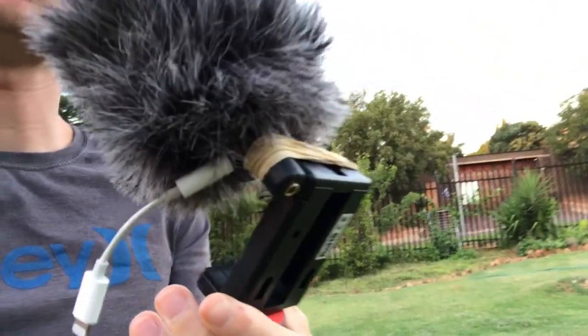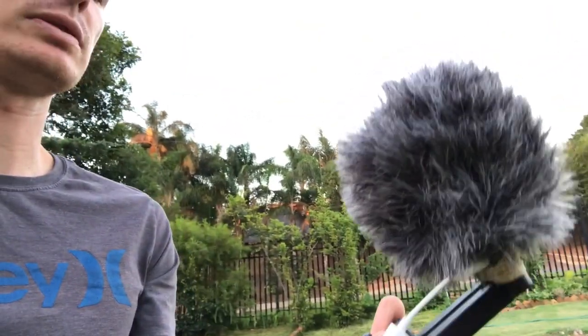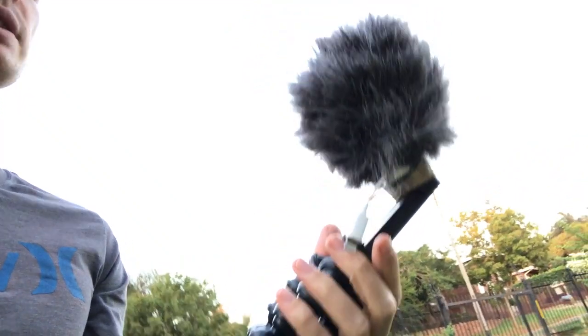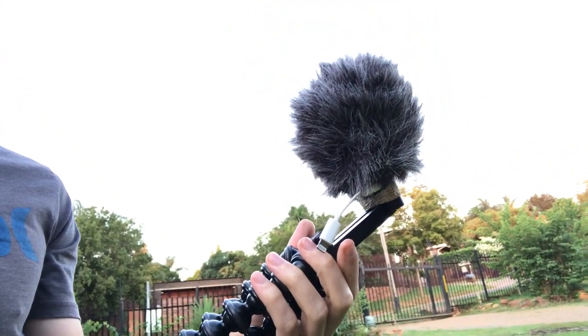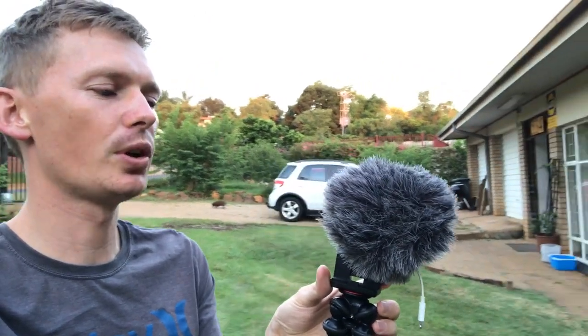I have my VideoMic Me mounted — not the best situation, but the elastic bands actually work quite well and I've been using this setup for quite some time now. I put my phone into the setup and connect the lightning port connector. In hindsight it would have been a lot easier had I bought the VideoMic Me with the lightning port rather than the 3.5mm jack — that would have made life a lot simpler. With this setup it's quite a rigmarole to turn the microphone around.